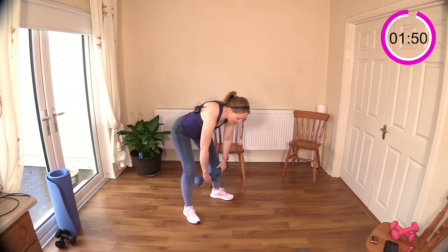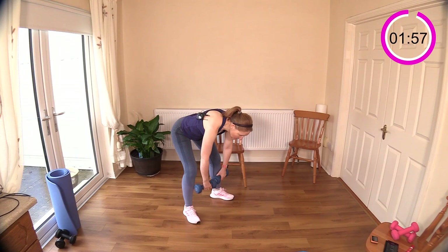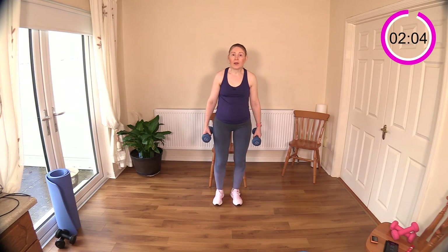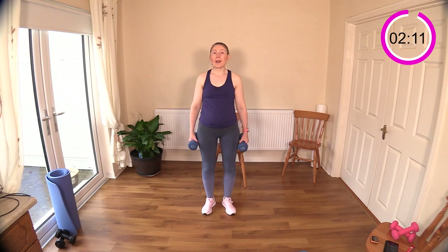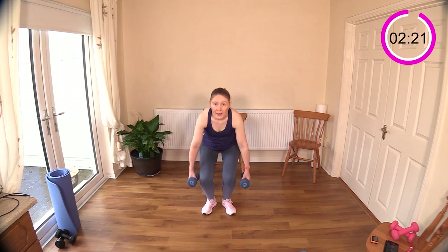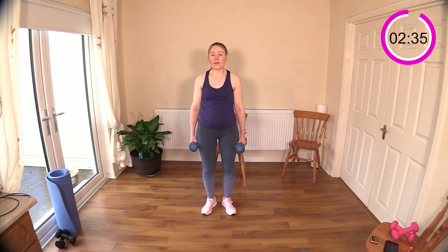Up tall — use your breath as well. Breathe in, breathe out. Now into narrow squat — the legs are just close to each other, hence the name. Watch your chair behind you, down we go. What I like about narrow squat is that most people can actually get down quite deep, which means you're going to get more work for the quadriceps at the front. So we're back to working those quads and glutes.